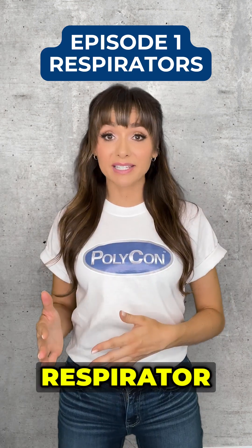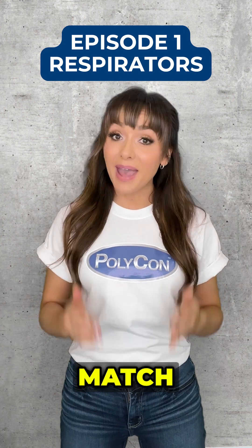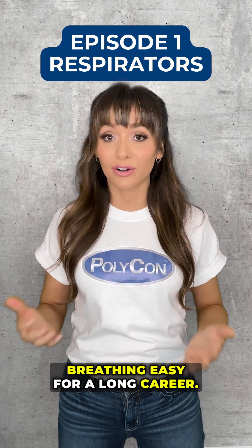Choosing the right respirator is just as important as choosing the right foam, reactor, and spray gun. Match the right respirator to the job, and you'll keep breathing easy for a long career.